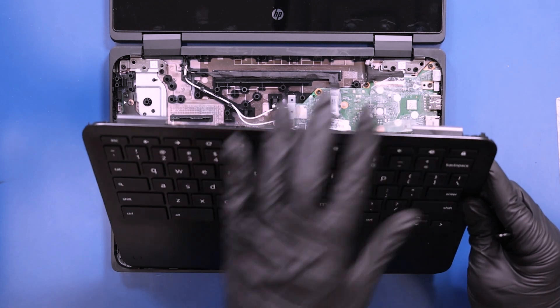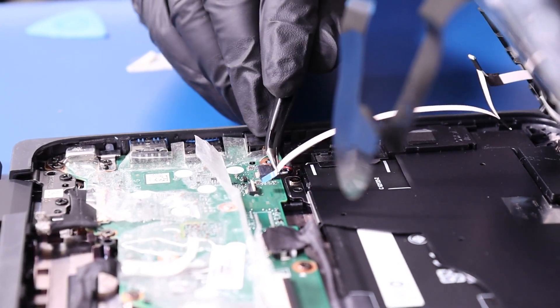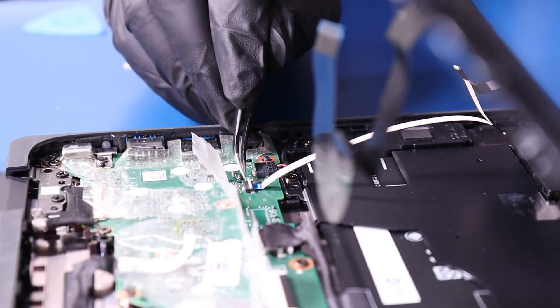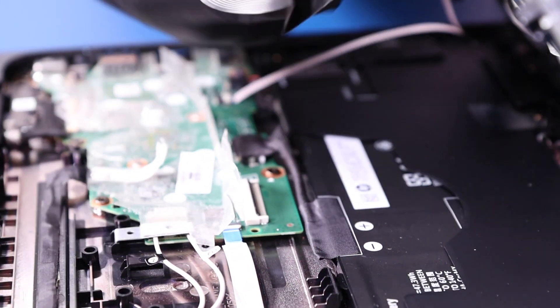Replace the palm rest. Plug the touchpad cable back into the motherboard. Plug the palm rest cable back into the motherboard.